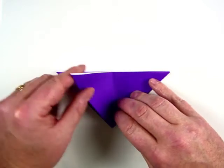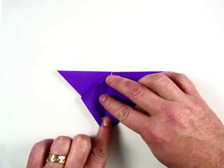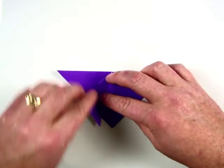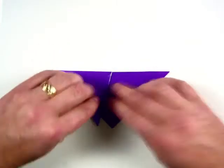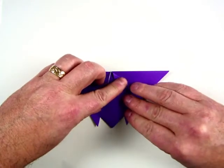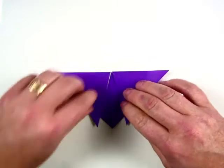Take one section on the left, fold it down — you want to be about a finger's width from the bottom. Crease that down. Do the same on the right side. Crease it down. It should be a mirror image, or symmetrical.